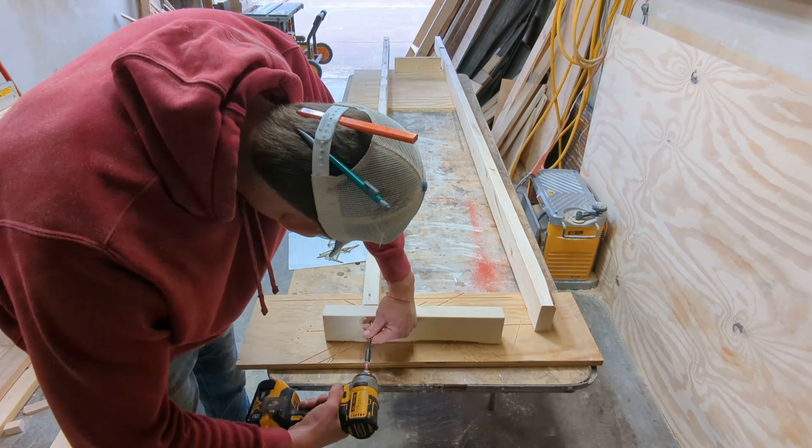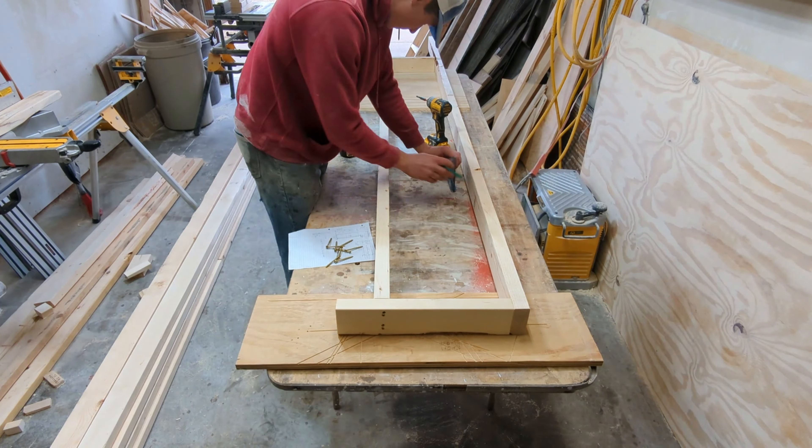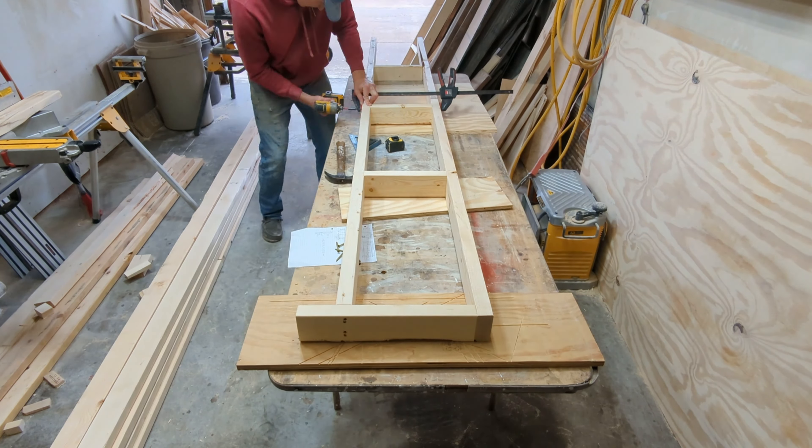I start with the base of the bar. The whole rest of the bar will be built upon this, and this also lifts it up a little bit to make room for the bartender's feet.